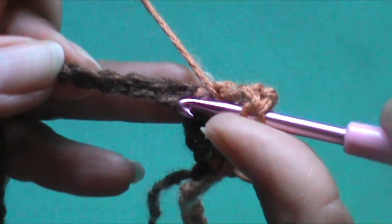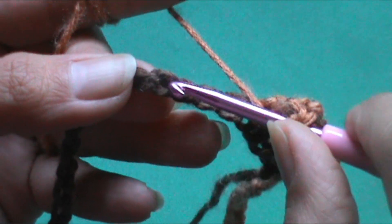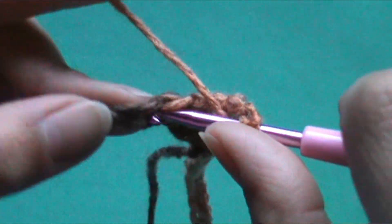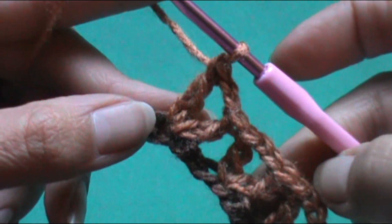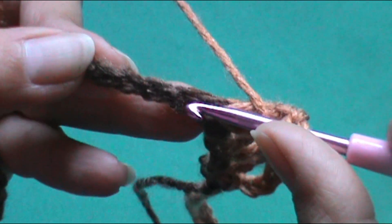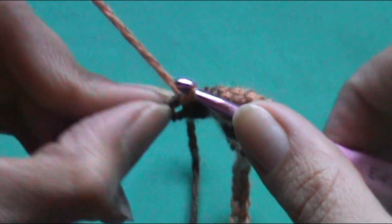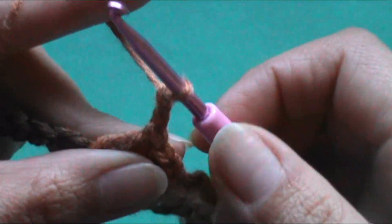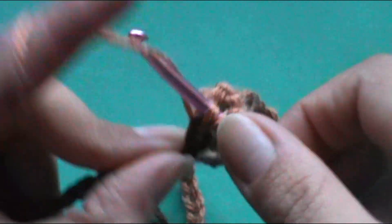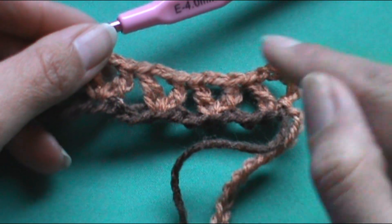Nuevamente nos vamos al siguiente punto cadeneta, no este porque ya lo tenemos ocupado, y empezamos a contar 1, 2, 3 y 4. En el número 4 vamos a hacer 1 punto alto, 2 cadenetas, 1 punto alto más en el mismo espacio. Vuelvo a repetir: contamos 1, 2, 3, 4 cadenetas, insertamos el crochet, 1 punto alto, realizamos 2 cadenetas de separación y en el mismo espacio otro punto alto más. Y así vamos a hacer durante toda la primera fila.